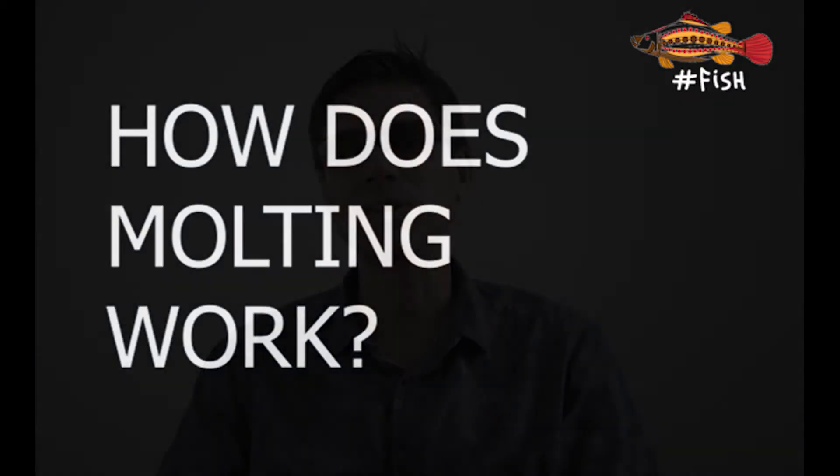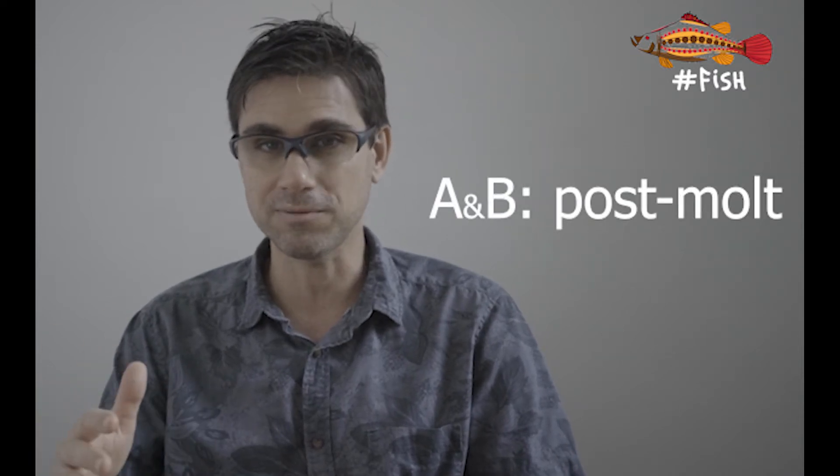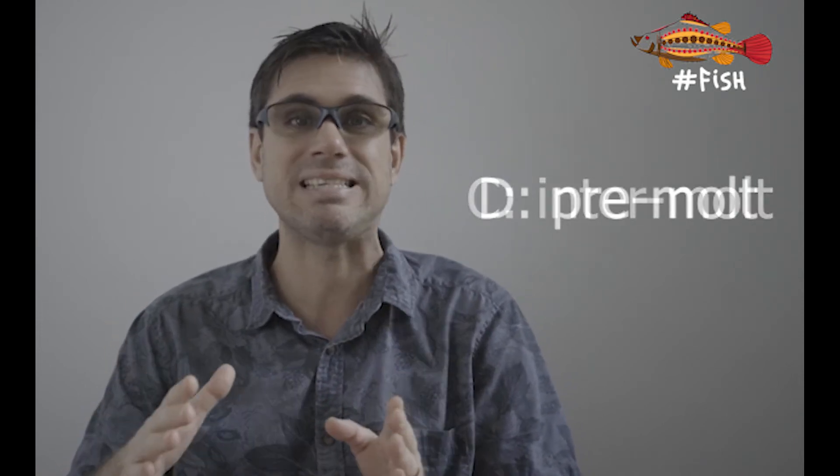But how does this molting work? At first, right when they shed, they are very soft on the outside. Then soft, then not so much, then hard, then super, super hard, before they're ready to molt again. Scientists have classified this into molting stages from A to E: A being very soft or post-molt, B soft, C hard or inter-molt, D pre-molt, and E right during the molt itself. E also stands for ecdysis, which is the technical biological term for shedding the exoskeleton.